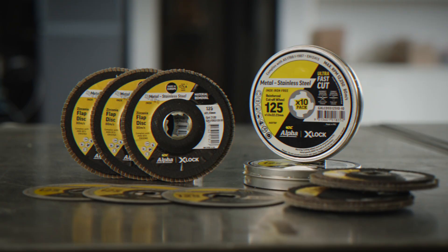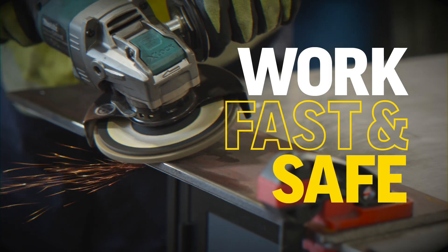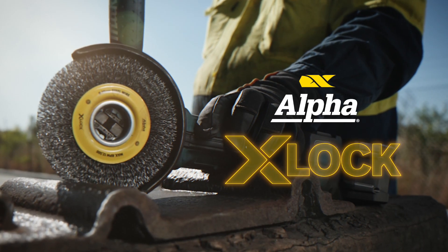Available in a comprehensive range of X-Lock compatible products. Work fast and safe with Alpha's X-Lock Quick Change System. The X-Lock.